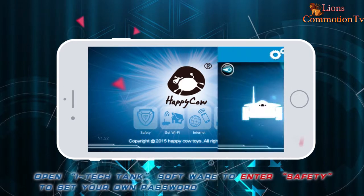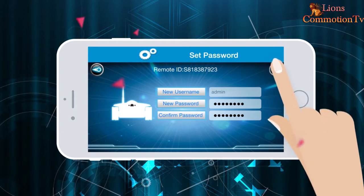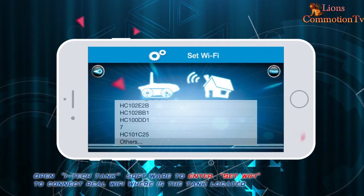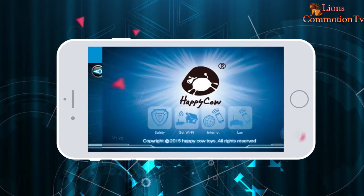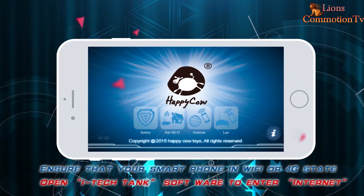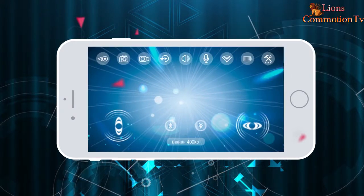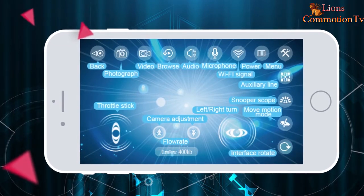Open the iTank software and go to Safety to set your own password. Then go to Set Wi-Fi to connect to a real Wi-Fi network. Enter the Wi-Fi password; when the text says 'success configuration' it means connected. Ensure your smartphone is on Wi-Fi or 4G. Open iTank software and go to Internet to set the tank ID and your password.